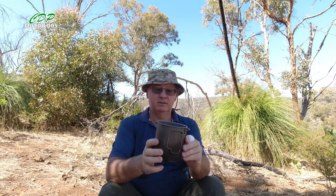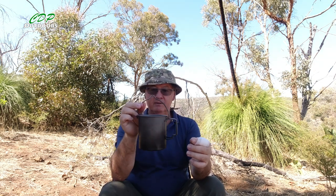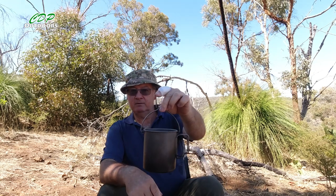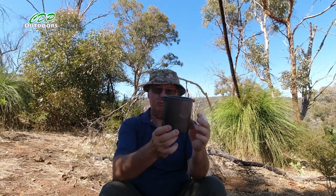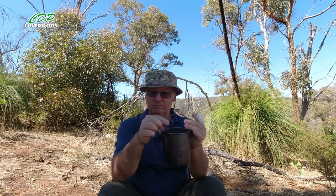It's my Tok 750ml pot, which is titanium with handles and a bail handle. With this I've got a choice of either putting it directly in the fire, using it on a little gas stove, or hanging it above the fire — so multiple ways of using it on different cook systems. It's probably one of the most versatile pots you can get. The one with a bail handle is only a matter of grams heavier than the one without, so it's worth carrying in my opinion.